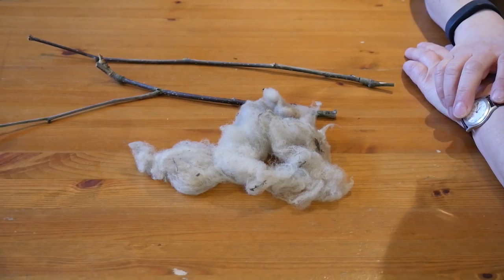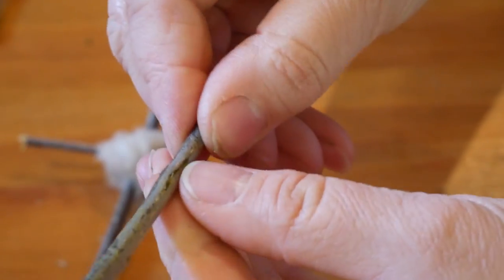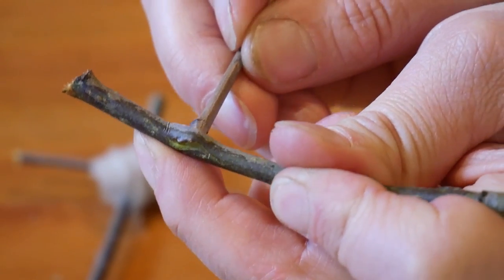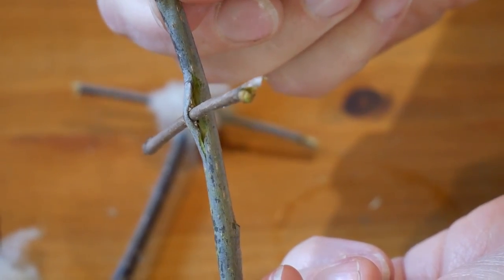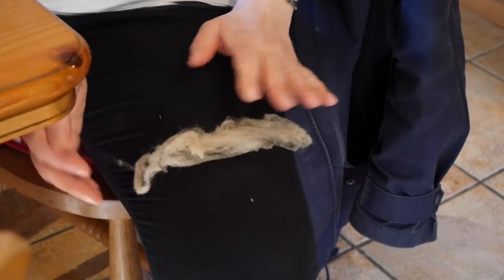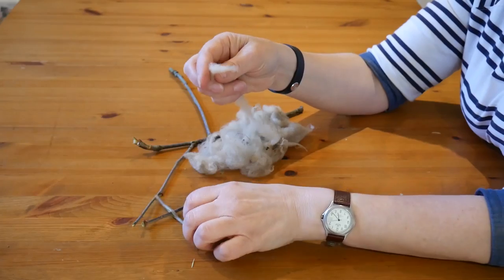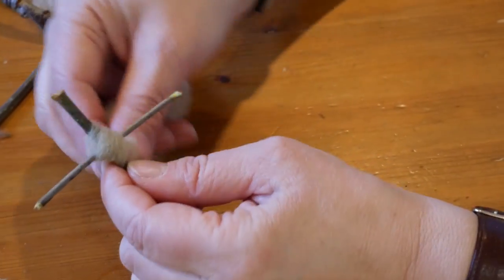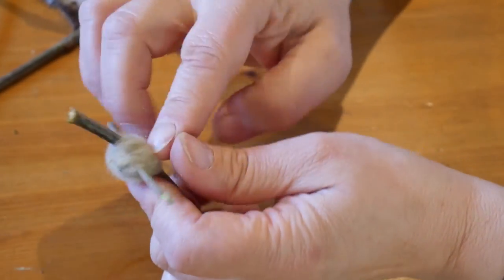You have to use your thumbnail to score a little hole through — it just makes it easier to keep the cross together. Score it with your thumbnail and push another little piece through, then you wrap it with some wool. You need to make the wool into some kind of a thread; I usually roll it along my knee, then wind it round in an X shape, and tuck it in at the back — it usually stays.